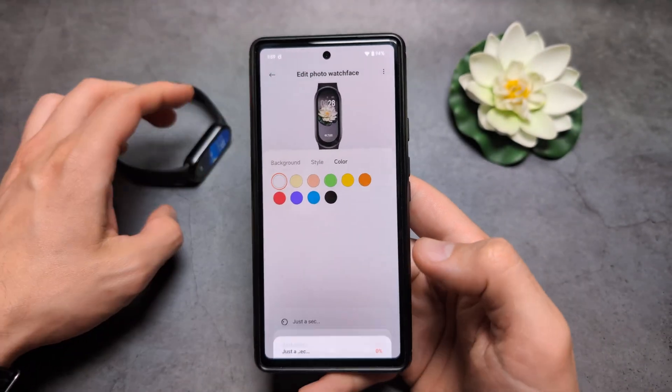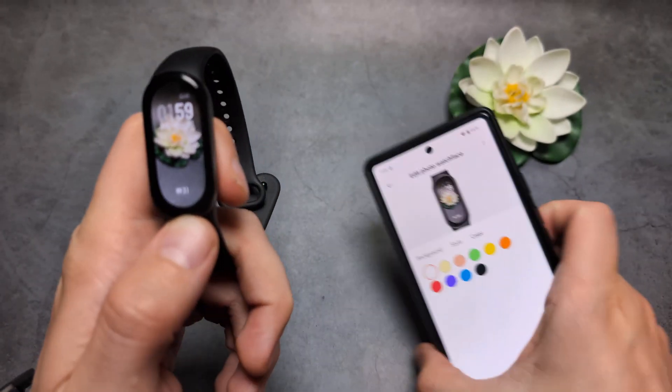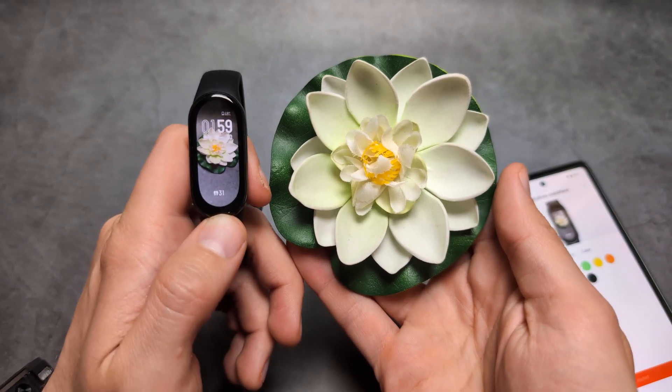Anyway, let's click apply. It should send over to the watch, and you can see I now have this flower as my watch face. So yeah, absolutely amazing!